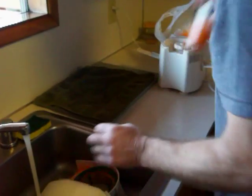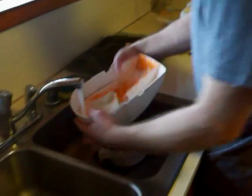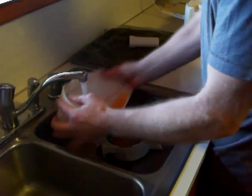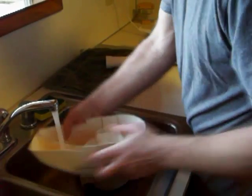This is how easy it is to clean. Set your juice aside. Take the bag of waste, you throw it out. You rinse your pieces off. You don't want to let your juice sit too long or it will oxidize and all the good stuff will go away.